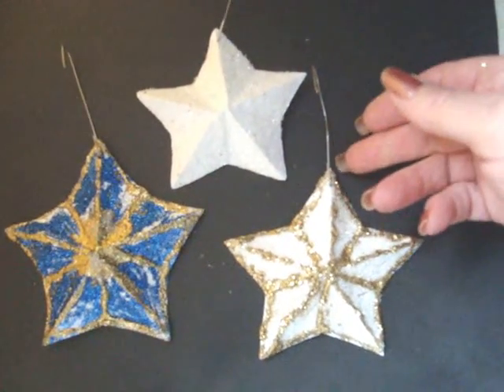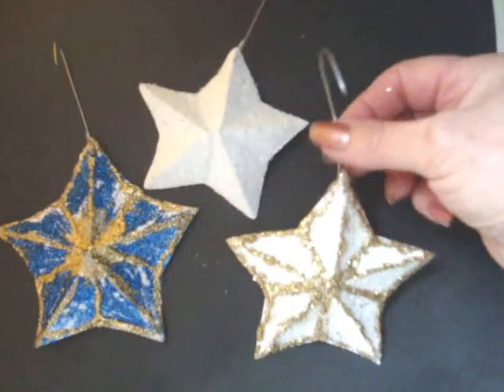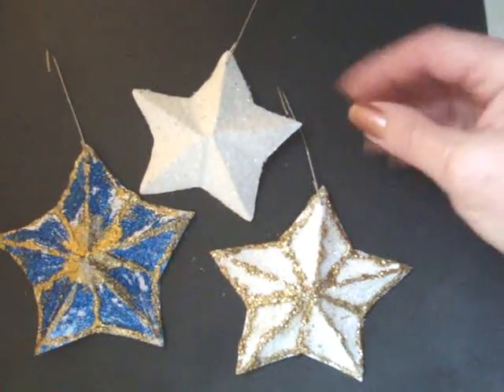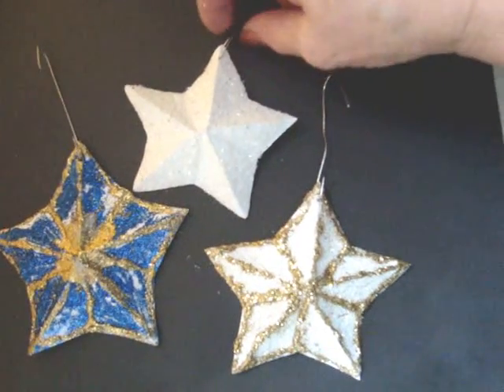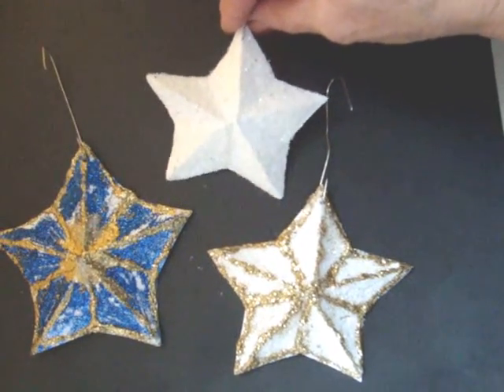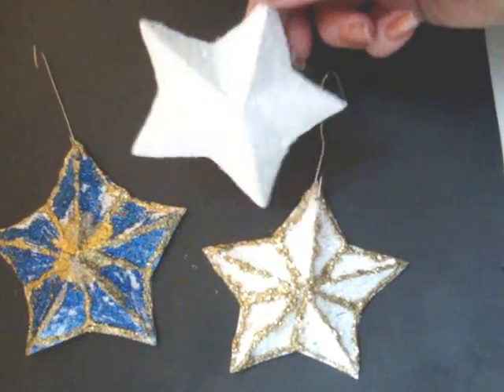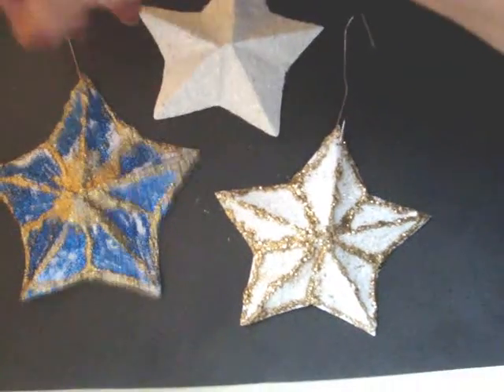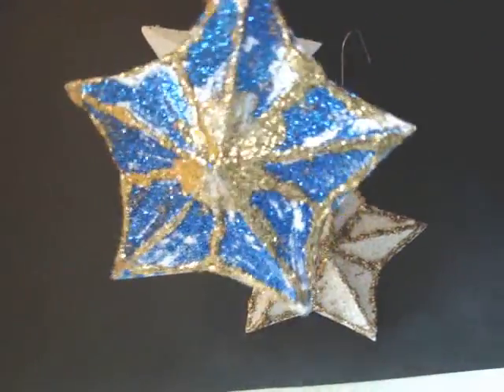Hi everyone, this is Emmy. Today I'm going to show you how to make these dimensional stars. First, go to my video on how to make a star in one cut — I'll put the link in the text below this video. These stars are very cute to make, they're easy, and you can put them on your Christmas tree. Let's get started right now.